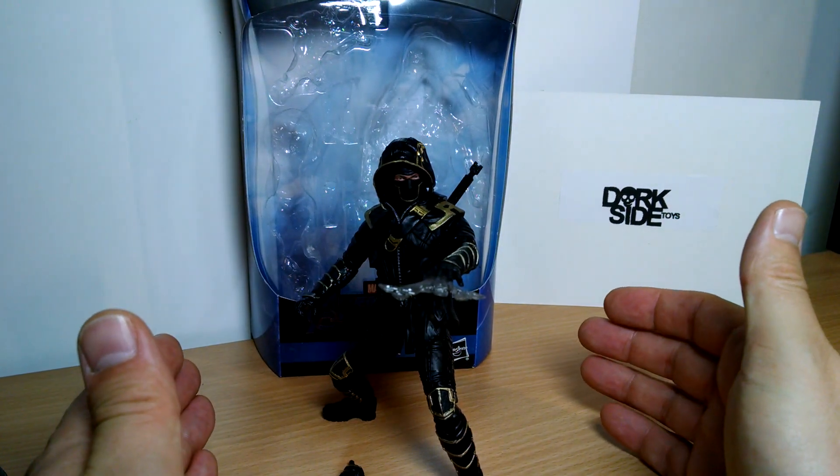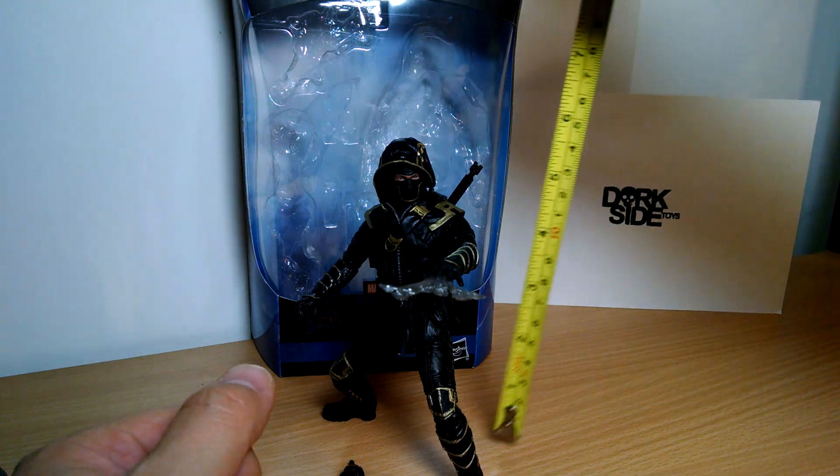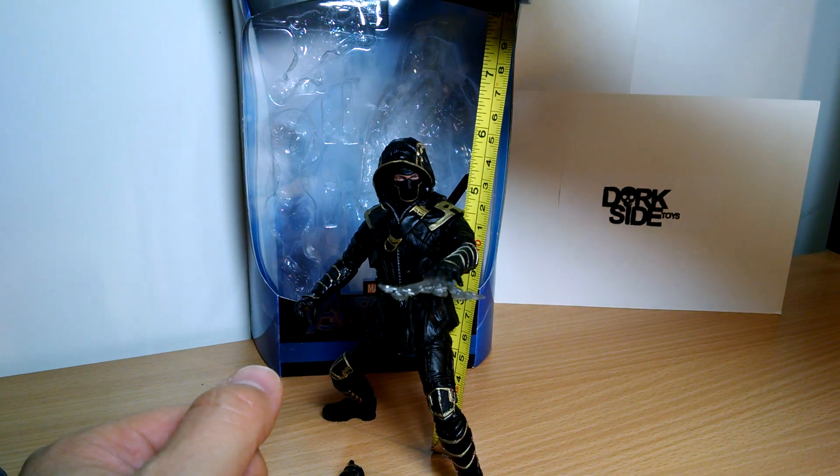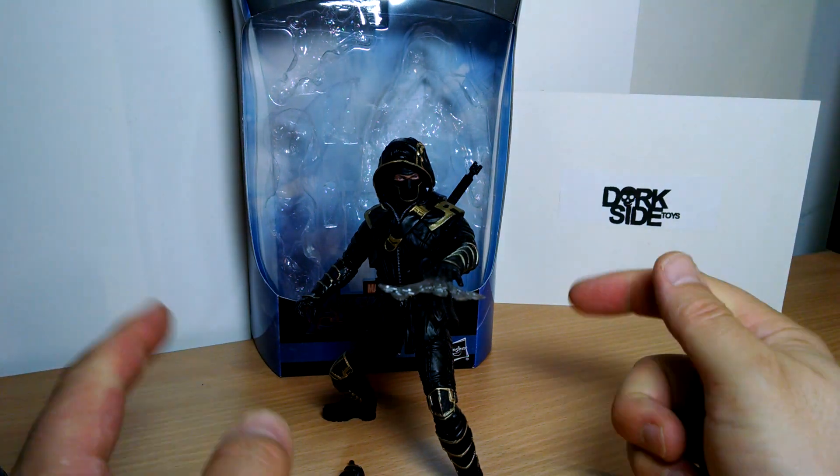Continuing on with the Marvel Legends 6-inch series Thanos Endgame BAF Wave. Just over 6 inches tall for this 6-inch scale figure from this wave, number 1.